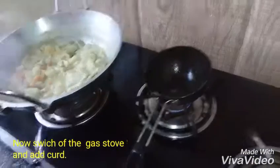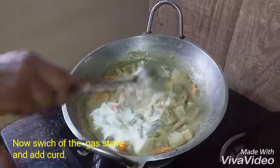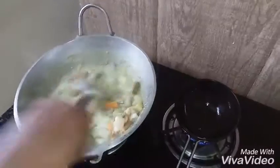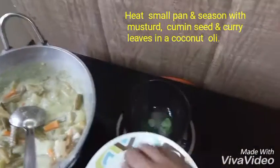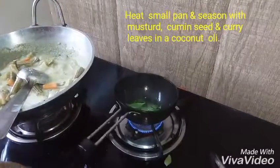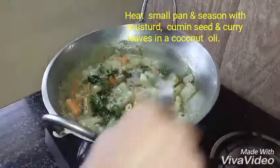Now we have to make the gas off. Add 250g in the wine, add 100g in the water, add 200g in the water, add 1 spoon.